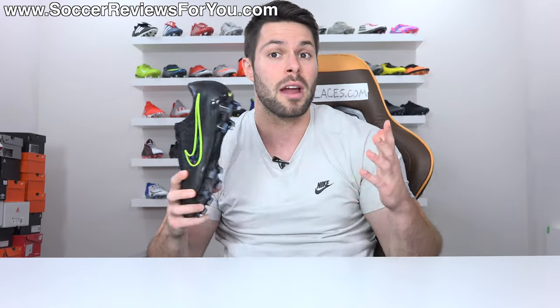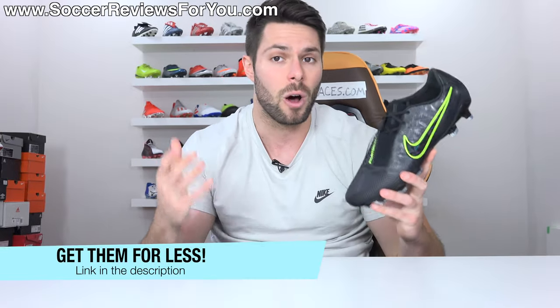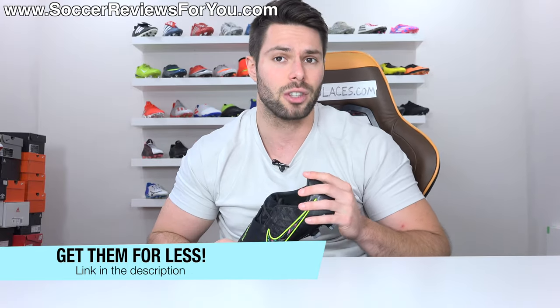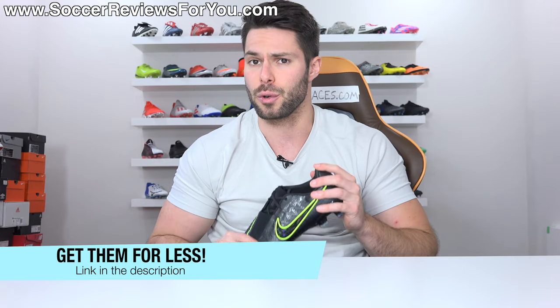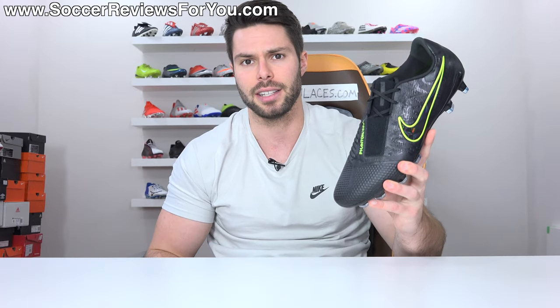So if you're interested in learning more, please stick around and watch the whole video. If you're interested in a pair for yourself, I'll leave a little pop-up on screen, or you can click the first link down below. That's going to take you to the review page on my website, where you'll find Buy It Now links with exclusive SR4U coupon codes, where you'll be able to pick these up below their normal $250 retail price.